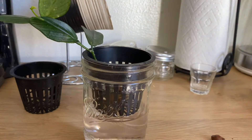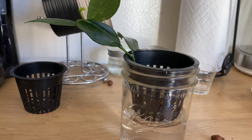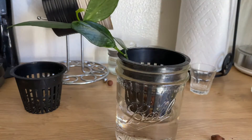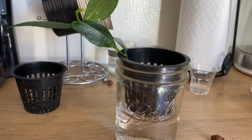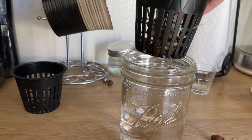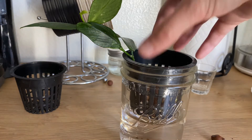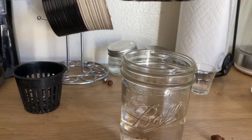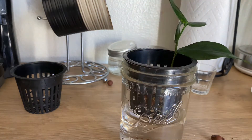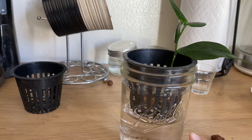A lot of people suggested not to use mason jars because algae grows really easily at the bottom and all around. I've only had it for a month so I can't really attest to that. I went with this idea because they were just the cheapest option and the net pots fit so perfectly inside — it's aesthetically pleasing. You can also monitor the roots. The root was kind of going through the net pot, which I don't think you're supposed to have happen with semi-hydroponics, as the roots shouldn't really be sitting in water.